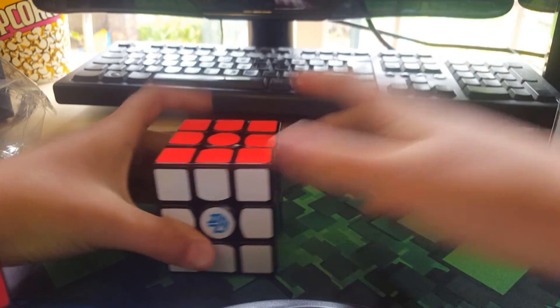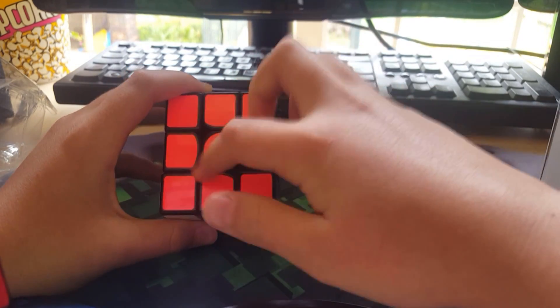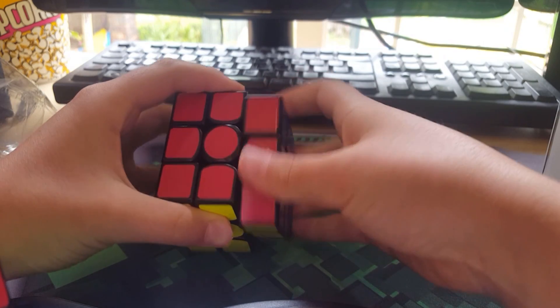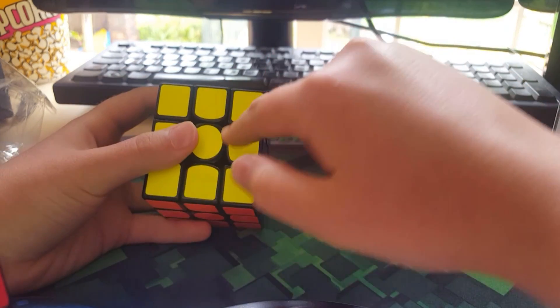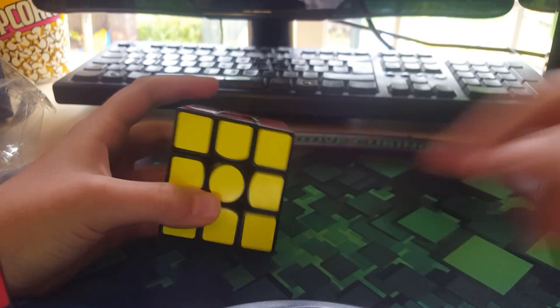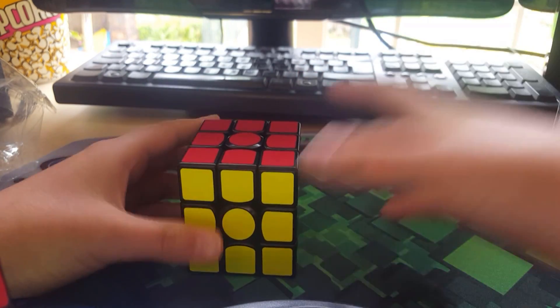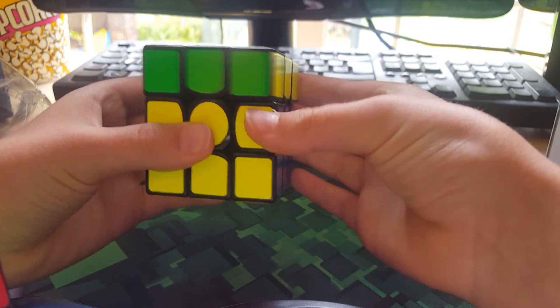I don't want to turn it yet. Okay, so the first thing I see: circular centers — that's really good for turning. Also sharpened edges there, which means it won't corner twist. That's what my last one did.